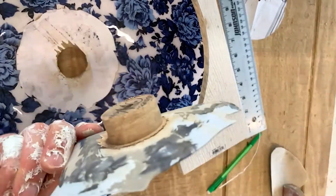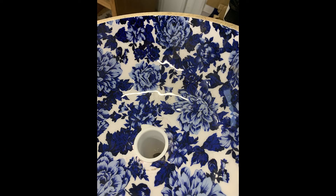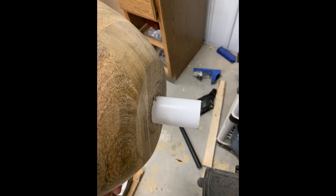I had to buy a new bowl. To prevent that from happening again, I started on the bottom to find the center, then flipped it over. Once the hole cutter reached the plastic, I used a razor blade to clean cut around the hole.